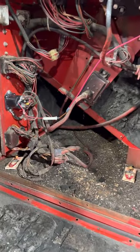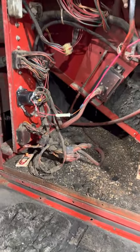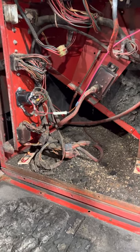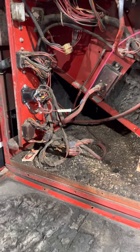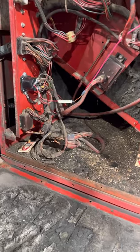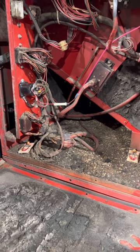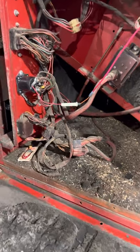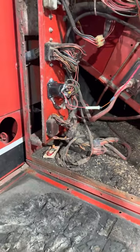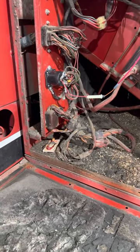I figured I'd put out a quick update for a fix that a lot of people have issues with on these old IH combines and some of the earlier Case ones — I think even some Case tractors use these as well. But this guy right here is your cab solenoid, basically a continuous duty rated solenoid that powers most of the electrical.